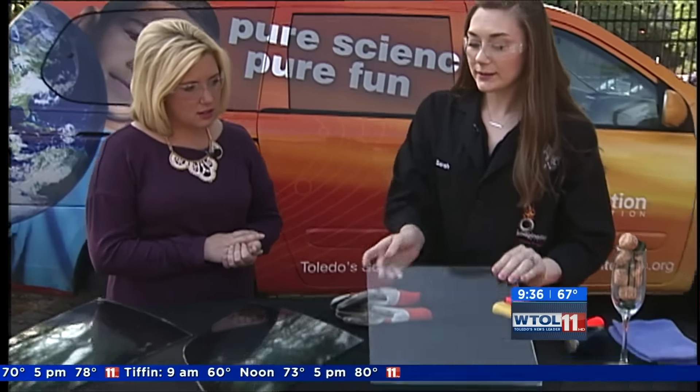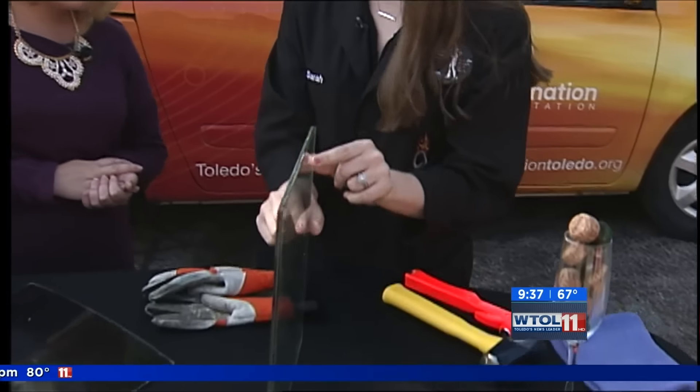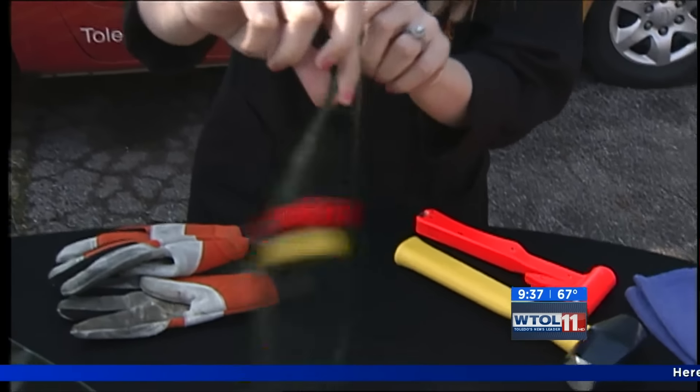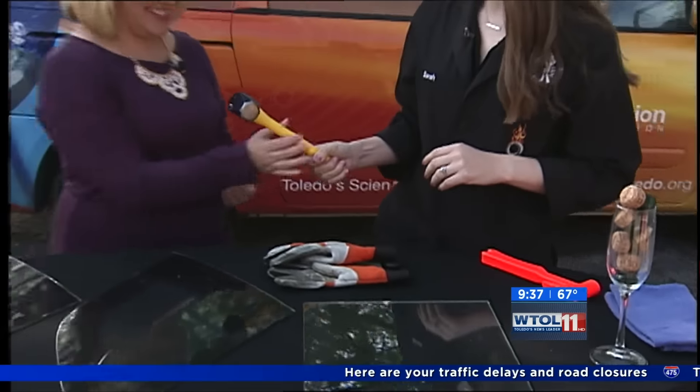Plate glass is actually what is in your car windshield, but it's treated a little bit differently. It's two pieces of plate glass that are fused together with a piece of laminate in the middle. What that does is it captures all of those pieces. I'm actually going to let you hit this one with a hammer.